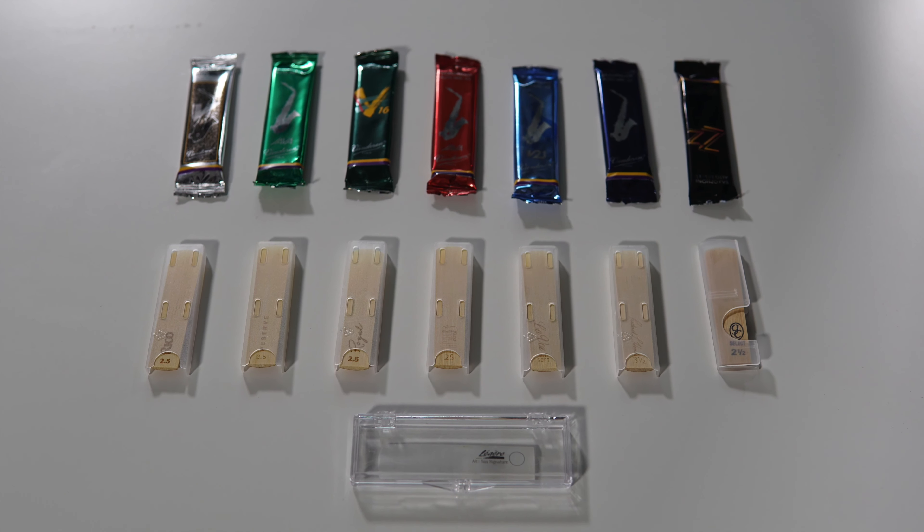Hey guys! This is Jiggy Sax. So today I went to the local store and bought all the saxophone reeds that I found. So let's check them out!